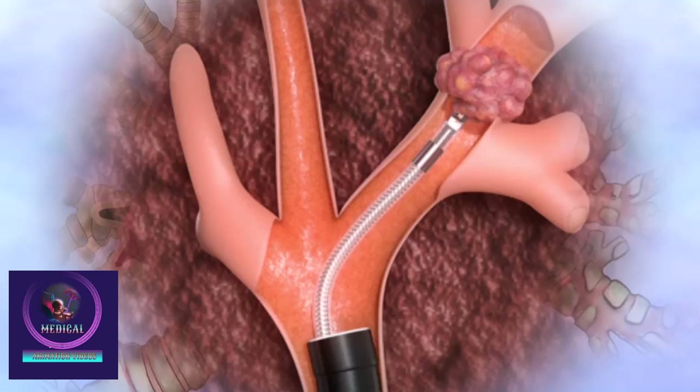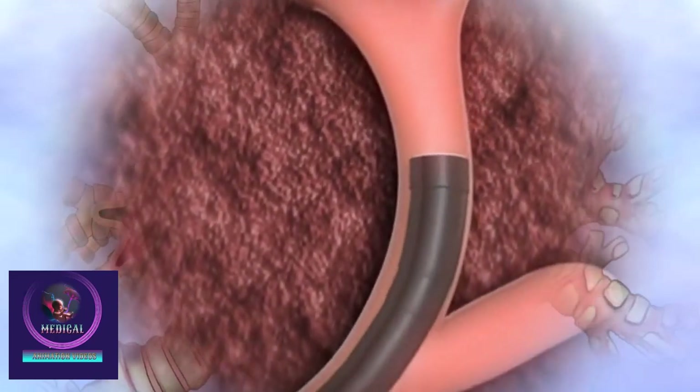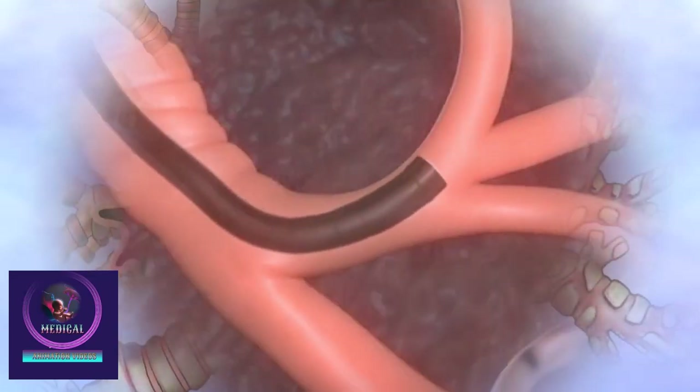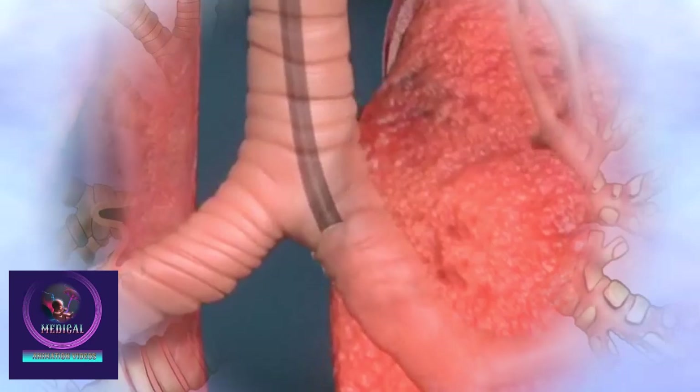Collected samples are sent for lab analysis, and a follow-up visit is scheduled to review the results and plan further care. This technique offers enhanced accuracy and safety, especially for small or hard-to-reach lung lesions.